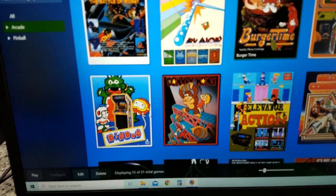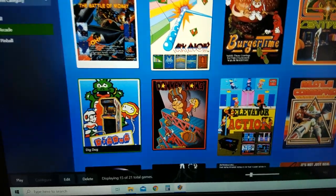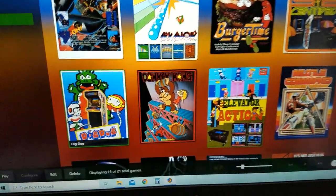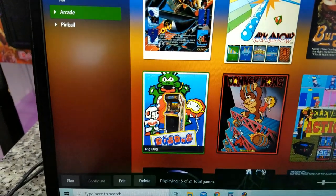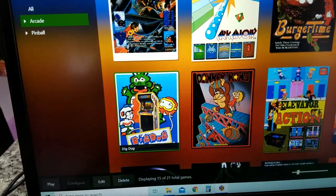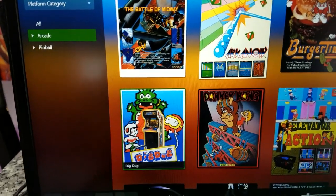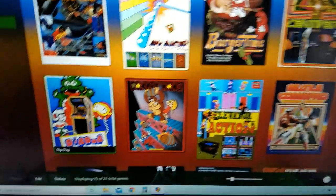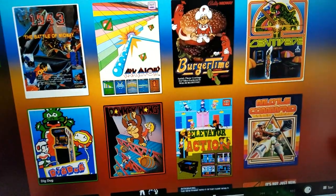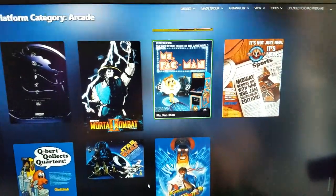The only thing left is getting the four-way joystick working. You'll have to add the four-way configuration to each game independently. Games that use a four-way joystick include Burger Time, Donkey Kong, Dig Dug, Elevator Action, Miss Pac-Man, and similar titles.